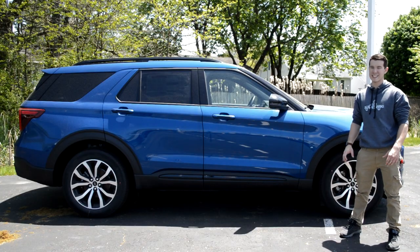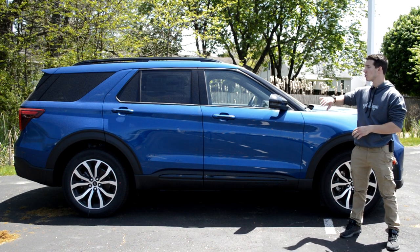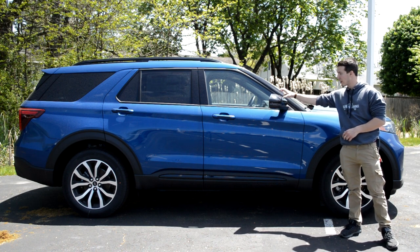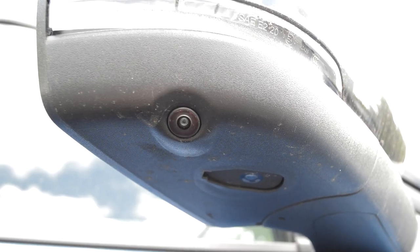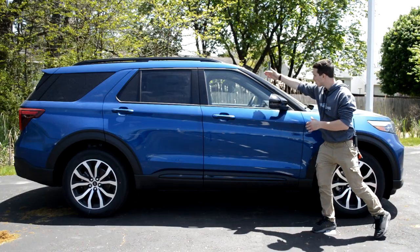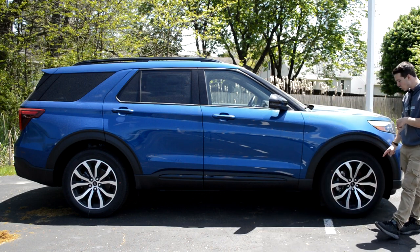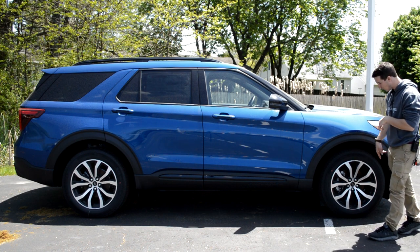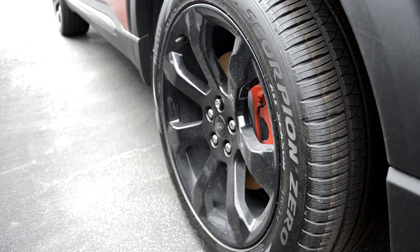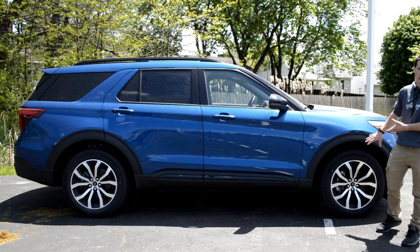Moving on to the profile of the Explorer, the design doesn't shy too far away from the previous generation, though this one does look a lot cleaner and more modern in its lines. You're going to get a turn signal indicator with a black mirror cap, and there's also a camera down here on the mirror that ties into the 360-degree camera system. It can kind of achieve almost a floating roof design here with this black A-pillar. Down here, you're going to get 20-inch machine-finished wheels. I really like the black and silver contrast — that works really nicely on this.